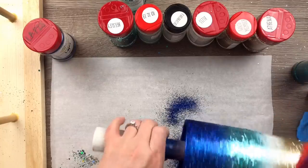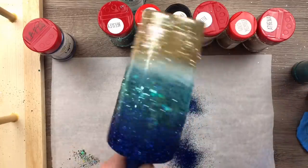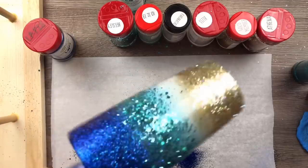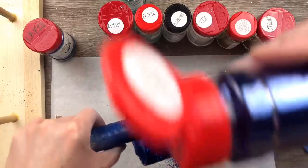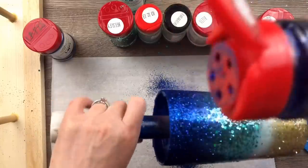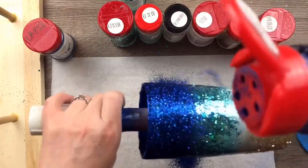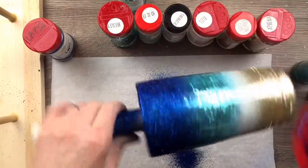I'm going to go over that top rim pretty well with Semper Fi. Semper Fi is a beautiful, beautiful royal blue. I went pretty heavy around that top rim with Semper Fi — I'm not using Semper Fi to blend really, I'm just using that to get good coverage of blue around the top.